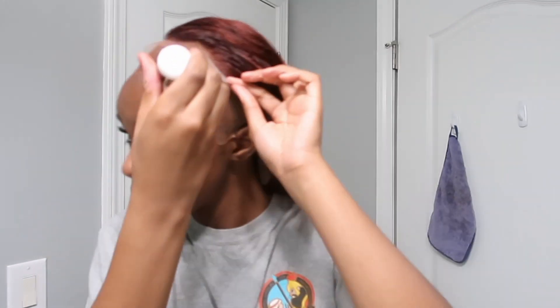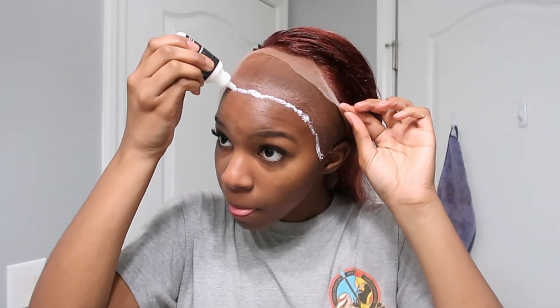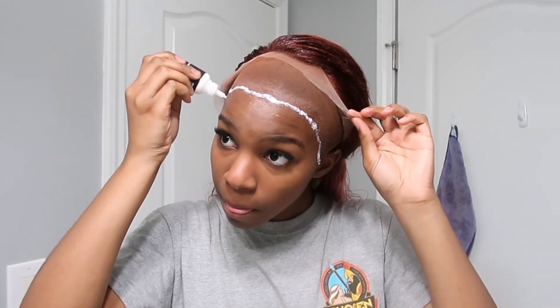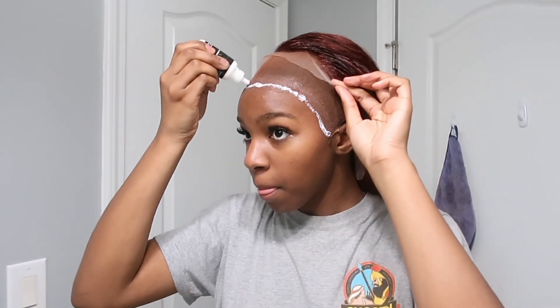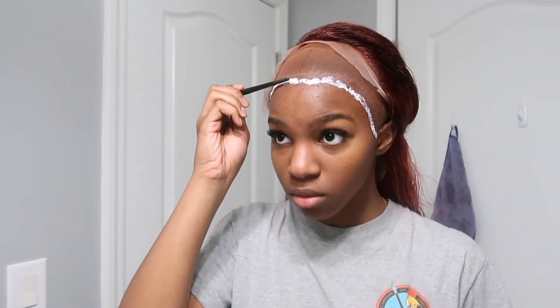Make a nice little line of glue across your forehead. I don't like to put the glue directly on the wig cap because I like my wig caps to last me for multiple wigs. So I try to put it in front of the wig cap and then push the glue back a little bit, but not too much.